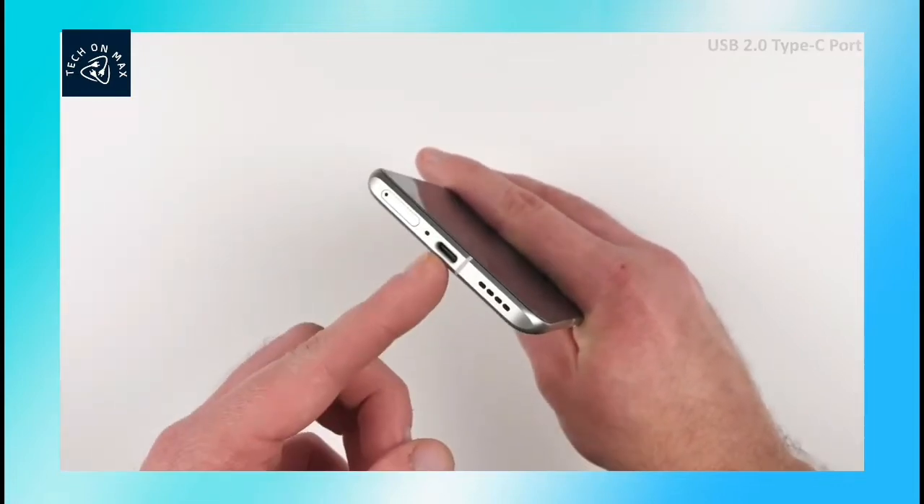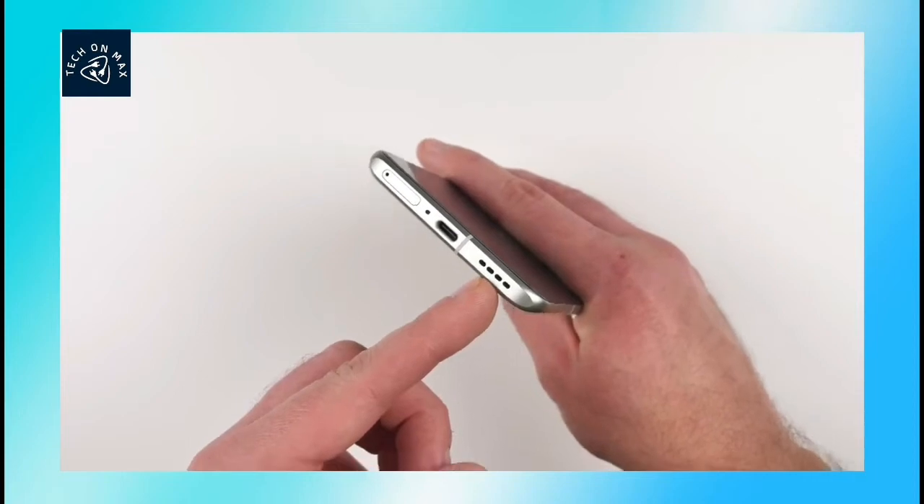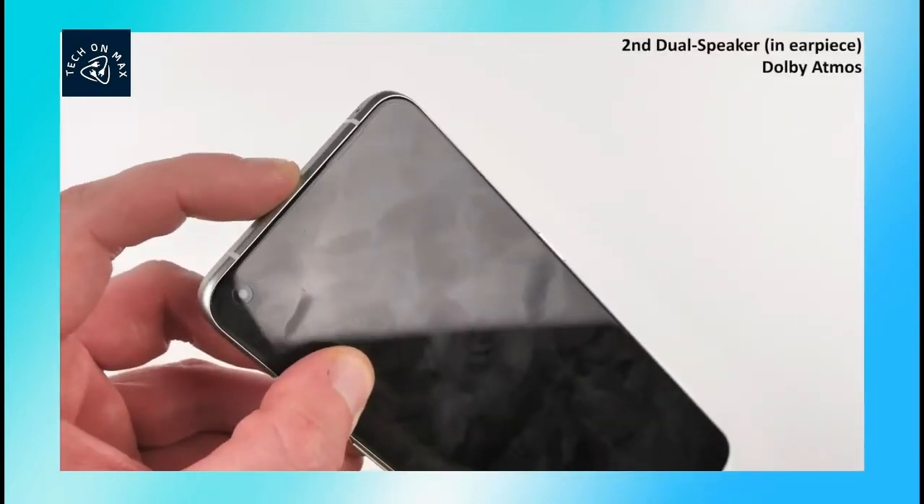You can see the rear camera. There is a dual stereo speaker and an earpiece speaker.